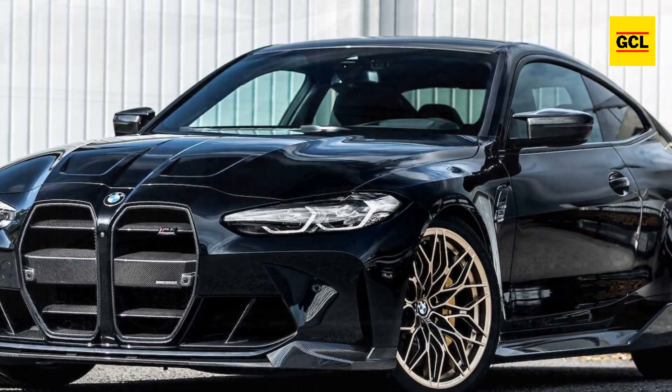The MH4 600 is the ideal illustration of how Manhart can construct a vehicle that is tastefully styled yet potent and high performing. The only drawback is that the choices are only meant for export, as they lack Germany's TÜV accreditation.